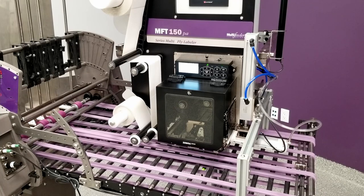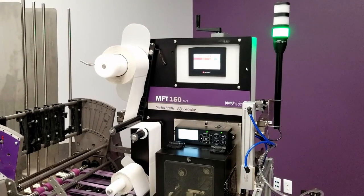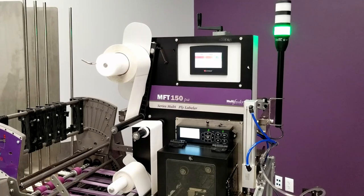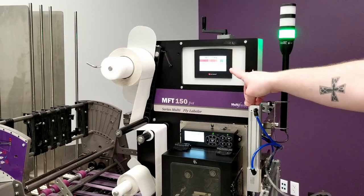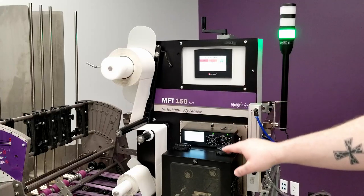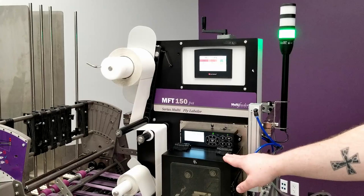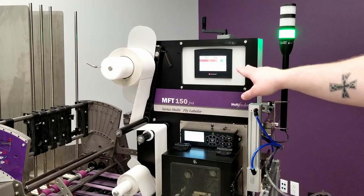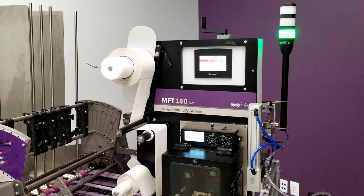Even when changing to different print engine options, we still have a universal touchscreen controls interface. A lot of the fine tuning software parameters for individual print jobs or for certain size labels can be found in the print engine itself, but the basic higher level operating parameters are all handled up here in this touchscreen interface.